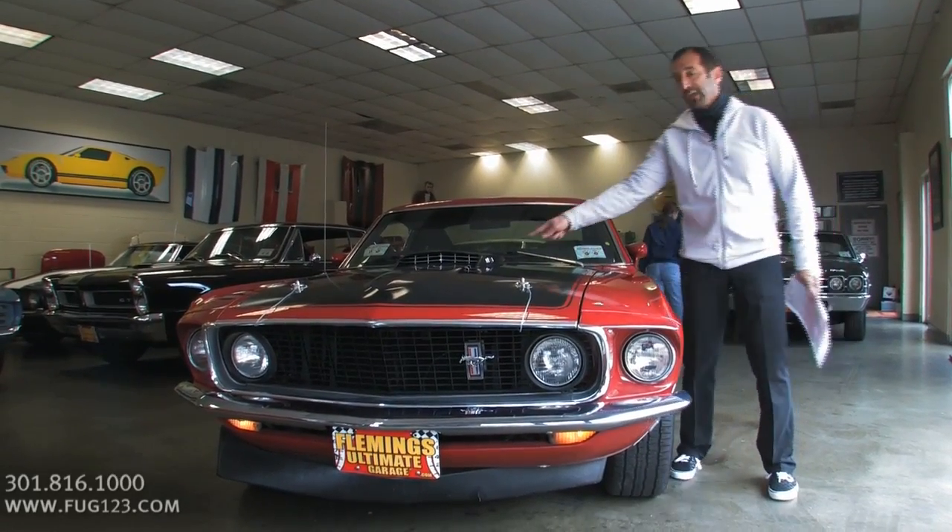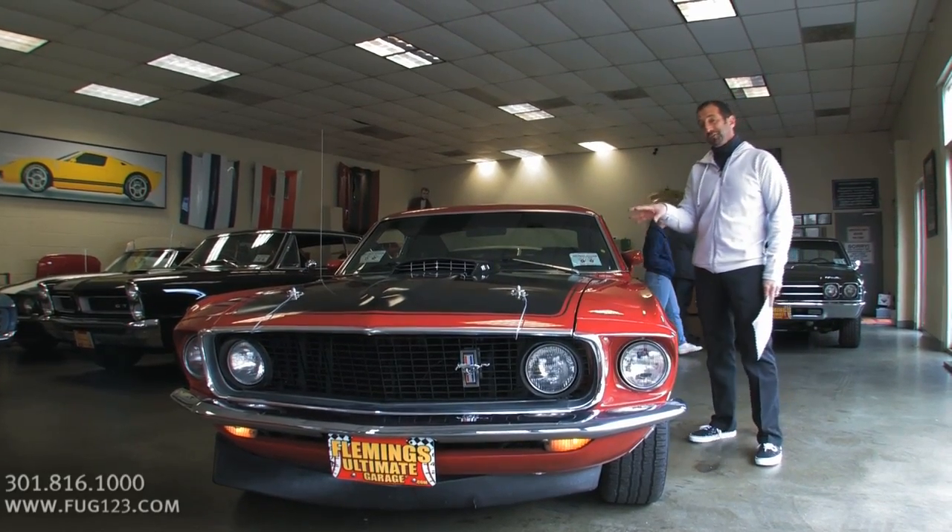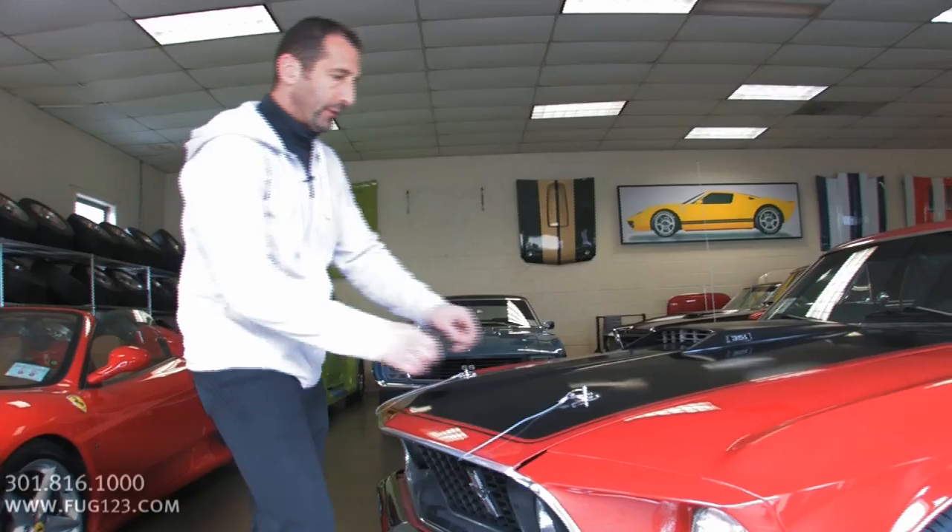Blacked out like it's supposed to be. 351 call-outs here. And under the hood is a pretty stout 351 that's been built nicely. Let's take a peek under the hood.